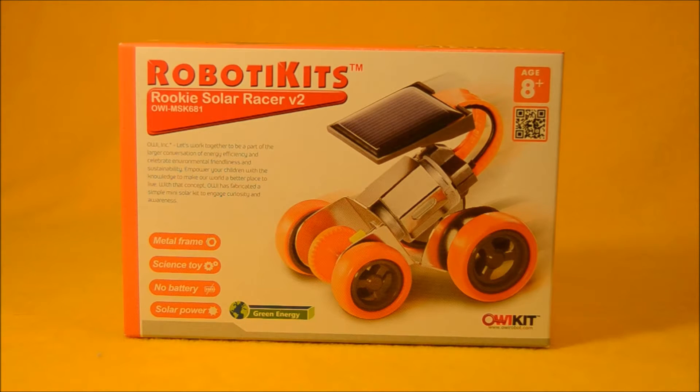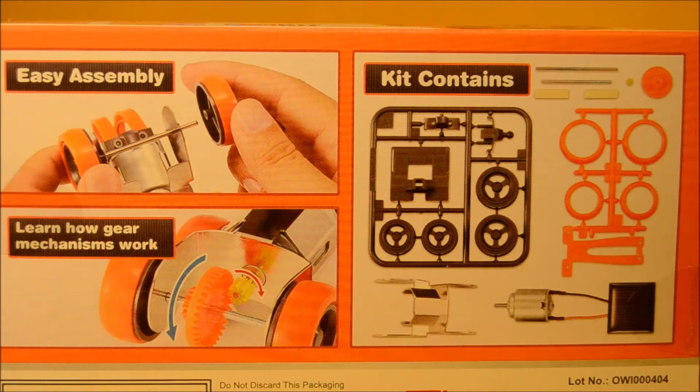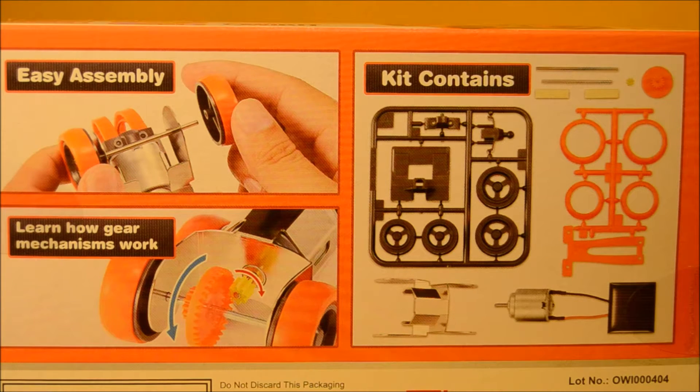Recommended for ages 8 plus. On the back of the package here, you can see that it comes on little frames like a model kit. It says it's easy to assemble and you learn how gear mechanisms work. Let's get ready to open up this package and take a look inside.